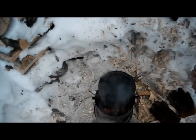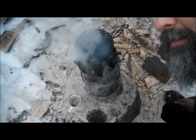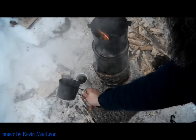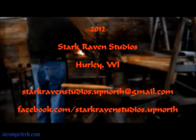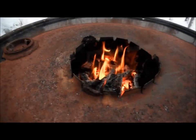Ladies and gentlemen, we have a boil. Here's what the fire looks like if you take the flue off — it just looks like a fire!